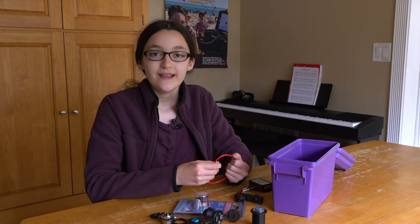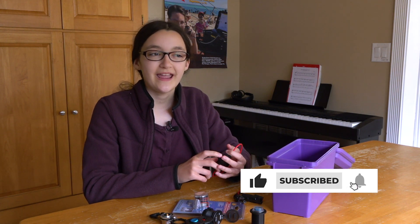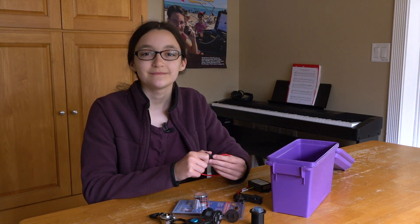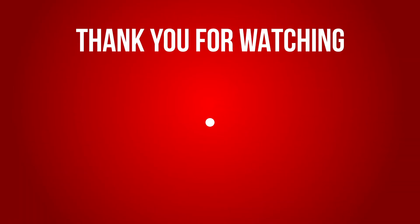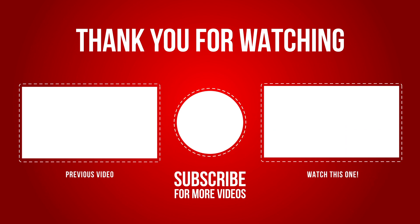But I guess that's it for this video. Thanks for watching, and don't forget to subscribe, like, share, and hit that bell for notifications. 73! I'll see you in the next video. Bye! We'll be right back.